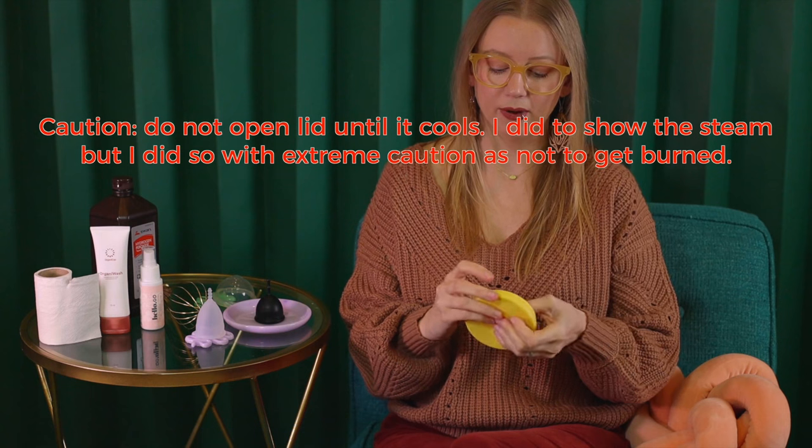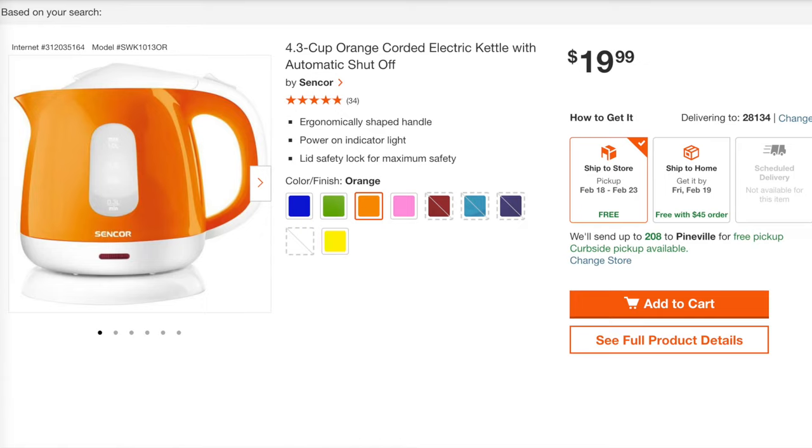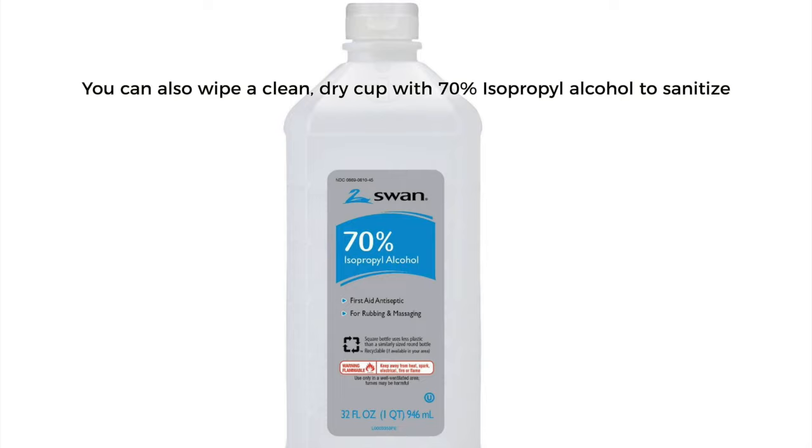I've heard people say, okay, I live in a dorm and I don't even have a microwave — what do you do? Electric kettles. You can get that water going real hot, put your cup in a mug, and pour the water over the cup. Same thing for Keurigs — I've heard people use Keurigs. So we've got a few options, but let's talk about boiling.